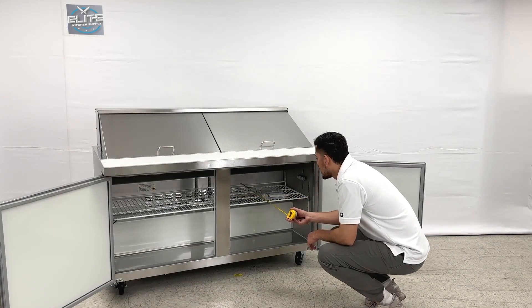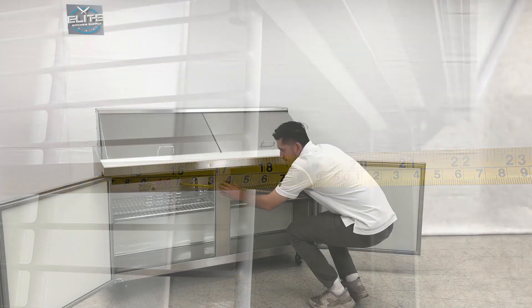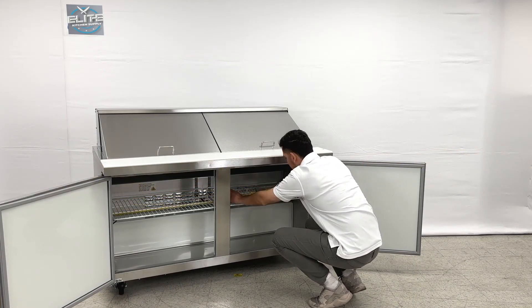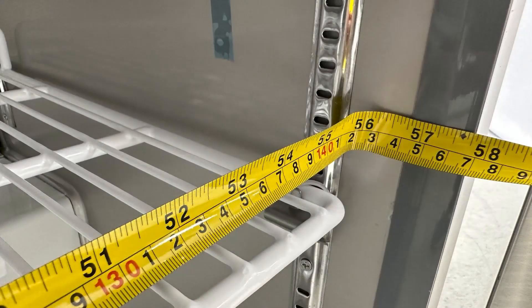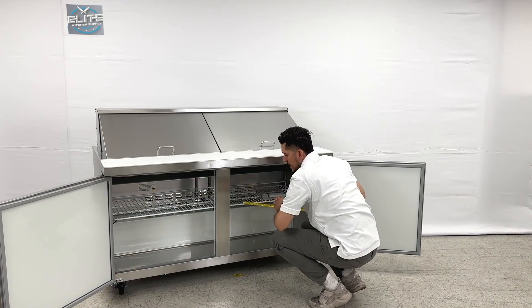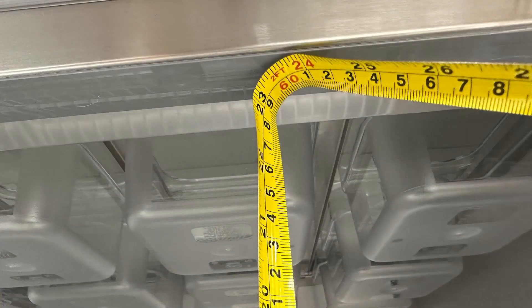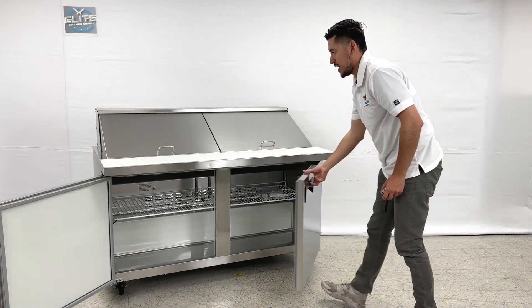For the inside measurements of this unit, from front to back we are looking at 17 and a half inches. Overall length on the inside is 56 and a half inches, and the height on the inside is 23 inches. Those are your inside measurements for this prep table.